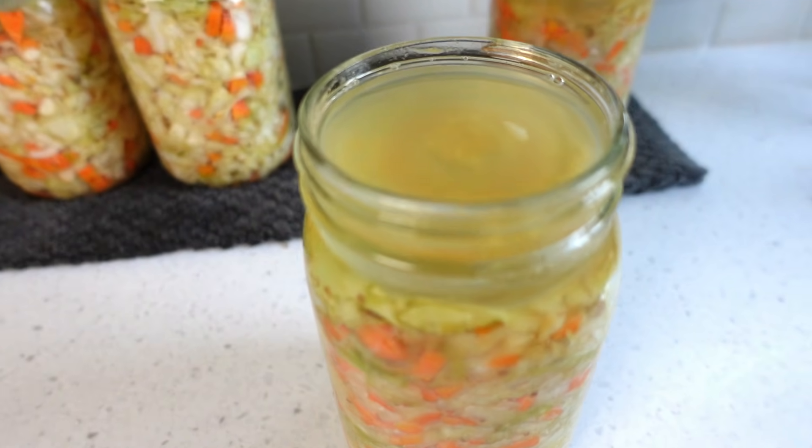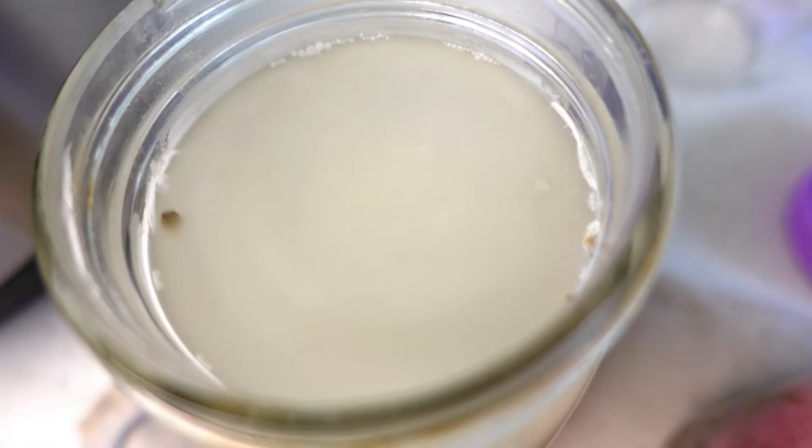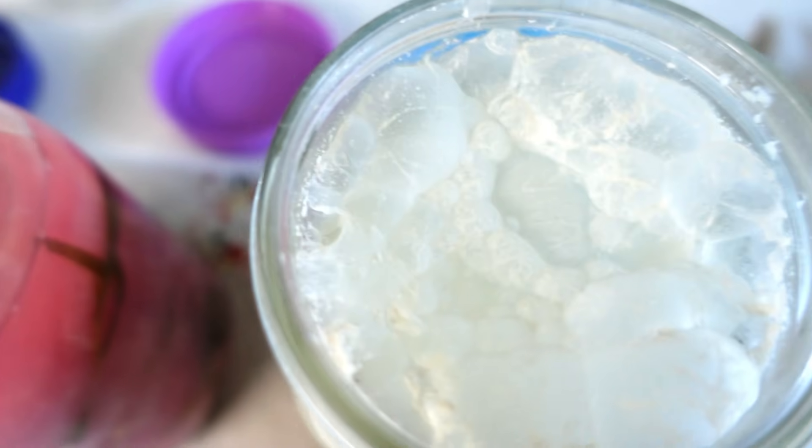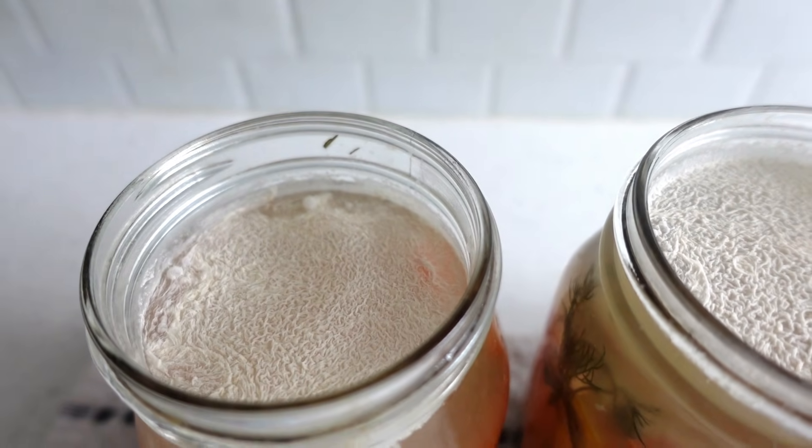Do you see any fermentation funk on the jar or on the surface of the food or brine? This could be calm yeast, mold, weird colors, or other abnormalities. Calm yeast is the only acceptable surface funk. It looks something like this. Although it's ugly, it is 100% harmless.